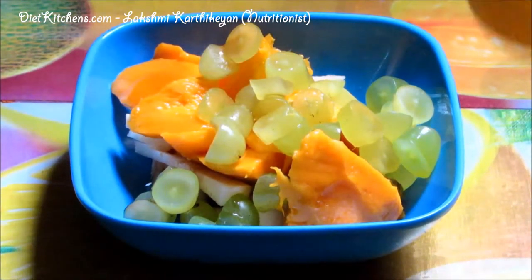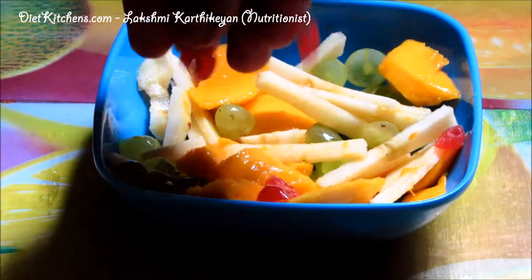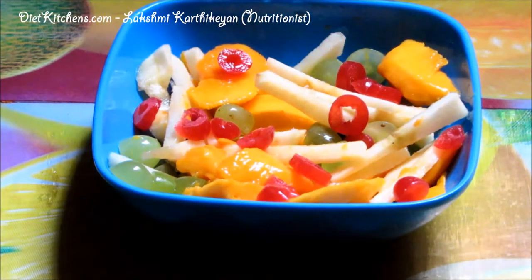Now mix it well. Add cherries on top. The crunchy healthy mango salad is ready!